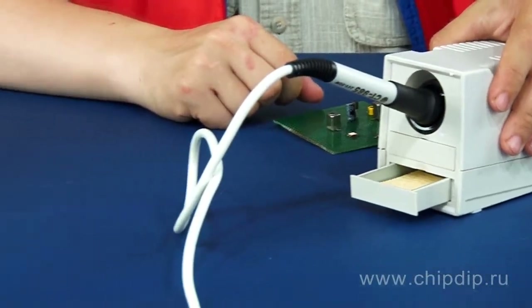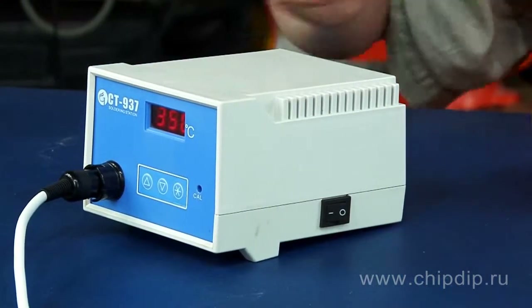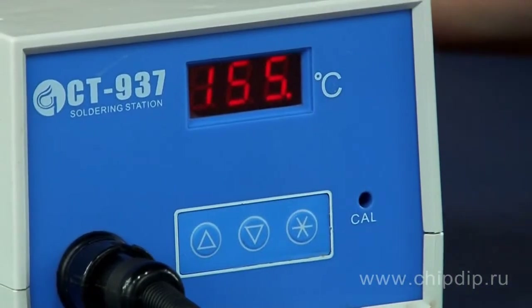Like I said before, the device is very easy to use. First, use the ON button to turn it on. There are two ways to set the required temperature. The first one is regular setup.